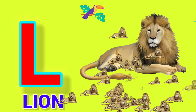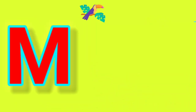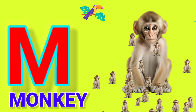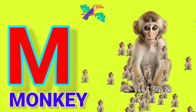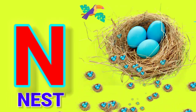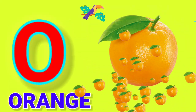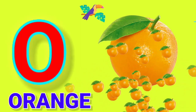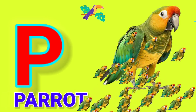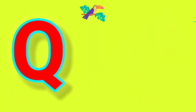L for Lion. M for Monkey. N for Nest. O for Orange. P for Parrot.